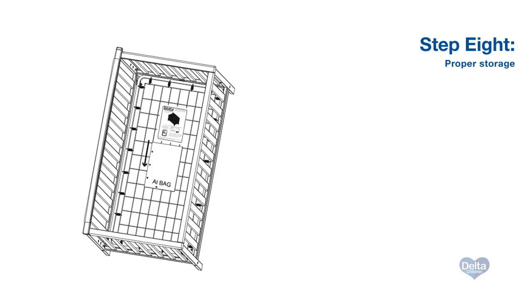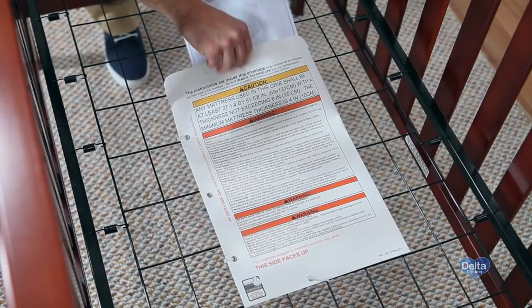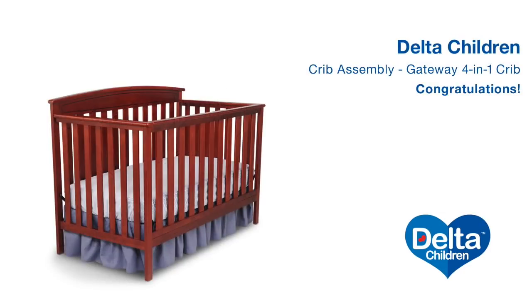Step 8. Store the instruction manual in the pouch attached to the mattress support, and place all the parts and tools in a safe place for future use. Congratulations on assembling your Gateway 4-in-1 crib from Delta Children!